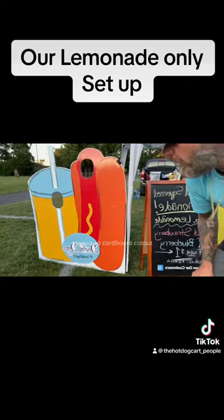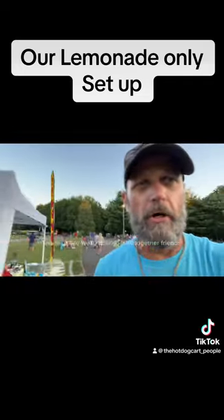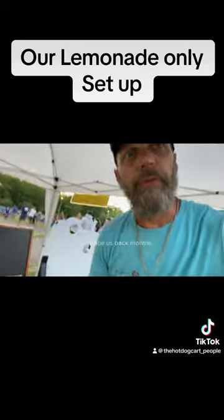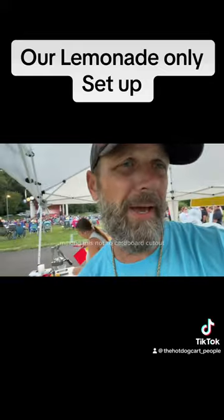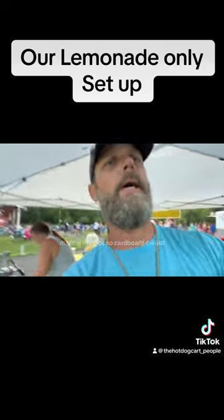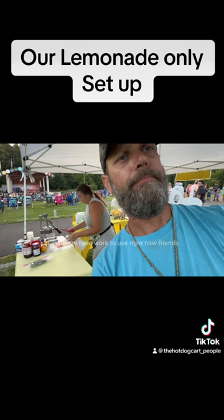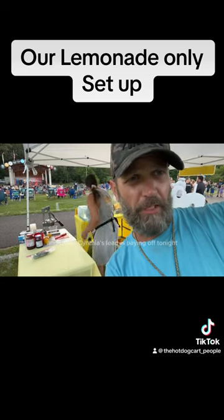Our not-so-cardboard cutout — this is where we're putting it all together, friends. Putting everything together from the whole winter. If you trace us back months, Cynthia's on the floor making this not-so-cardboard cutout. Putting our hard work to use right now, and under Cynthia's lead, it's paying off tonight.